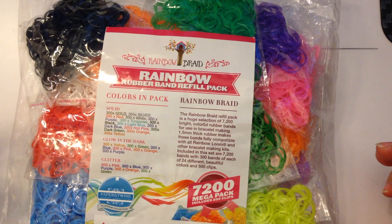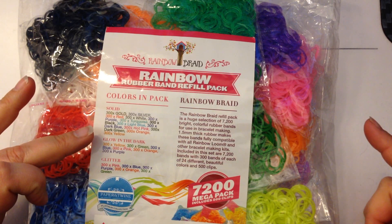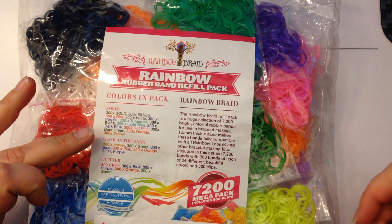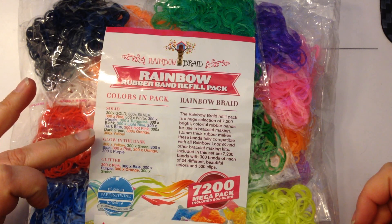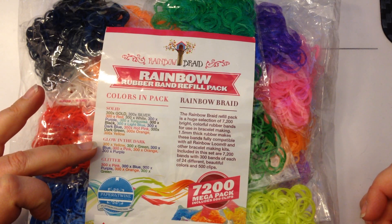The standard colours are: gold, silver, red, white, purple, turquoise, black, light blue, dark blue, hot pink, dark green, orange, and yellow. Then there's glow in the dark: yellow, green, blue, pink, orange, and purple.